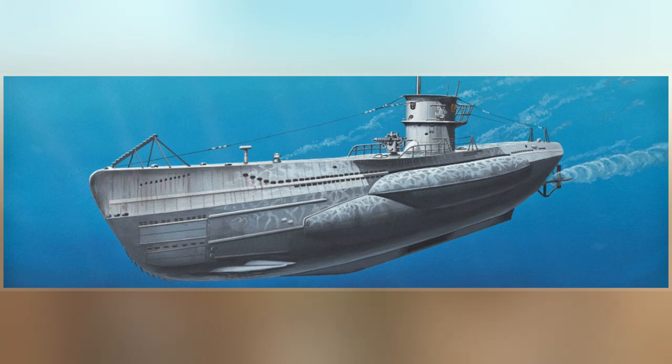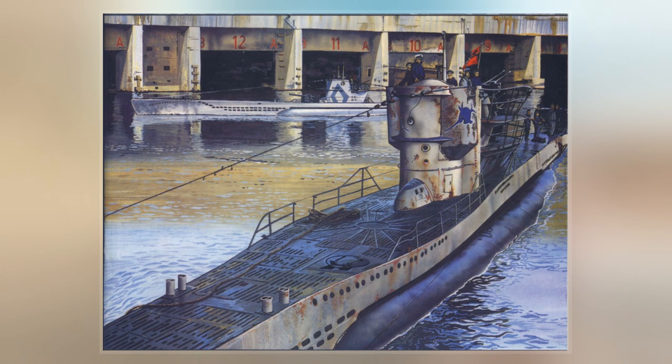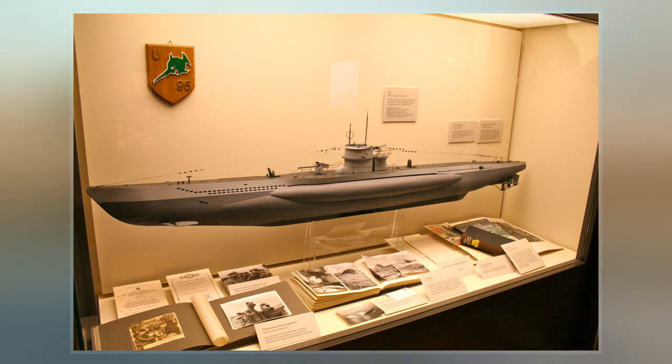During U-47's career, she sank a total of 31 enemy vessels, including the British battleship HMS Royal Oak, and damaged eight more. U-47 ranks as one of the most successful German U-boats of World War II.